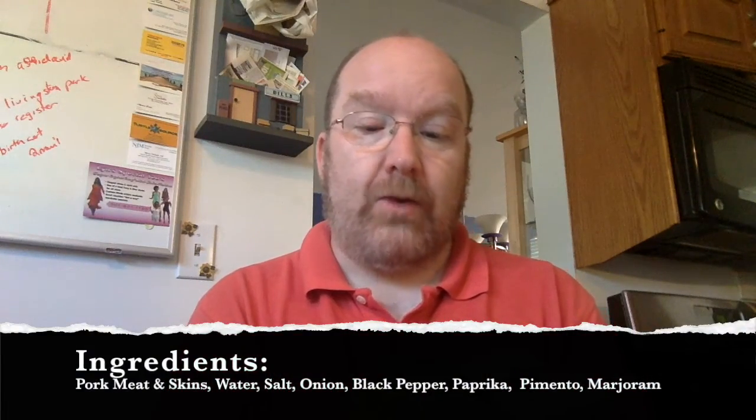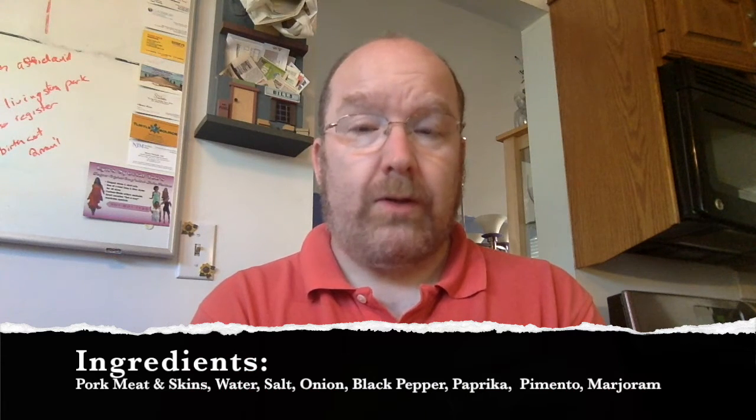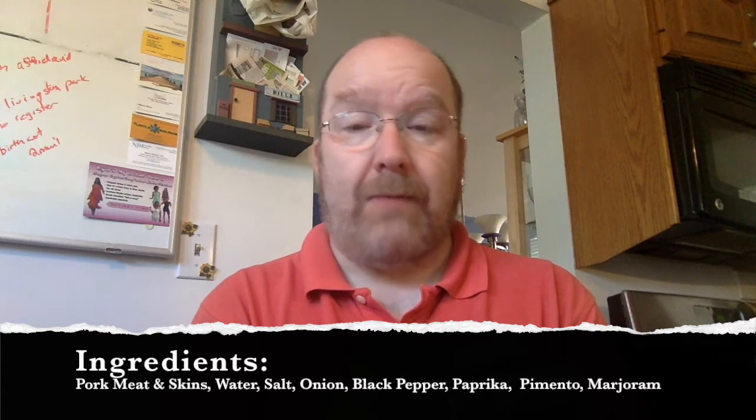Hey everyone, welcome back for another episode of John tries new food, or John versus food. Today is going to be an adventure. We're trying Army brand officers pork loaf — product of Poland. Refrigerate after opening, best served chilled. Ingredients: pork meat, pork skins, water, salt, roasted onion, black pepper, paprika, pimento, and marjoram. I've never seen it in the stores — first time. Net weight 14.99 ounces, 425 grams.